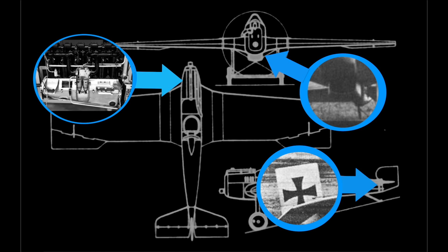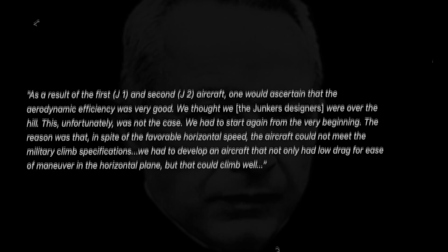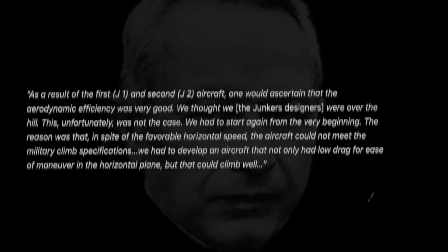On later models, the radiator would be returned to the nose position, no doubt due to its vulnerability to ground fire during close troop support. No changes were made to the landing gear on the J-2. The vertical stabilizer was one piece — no fixed fin, that is, a one-piece rudder. The J-2 also failed to meet the rate of climb specification. As a result of the J-1 and J-2, one would ascertain that the aerodynamic efficiency was very good.